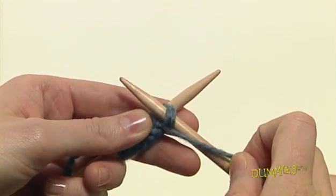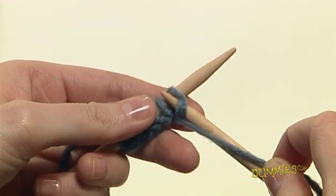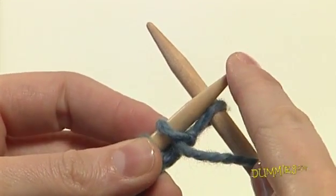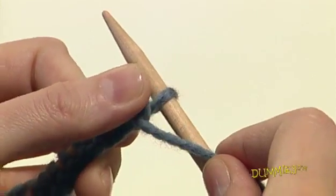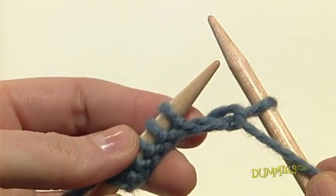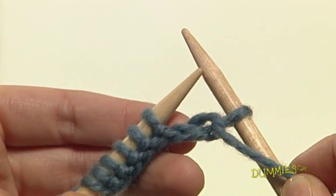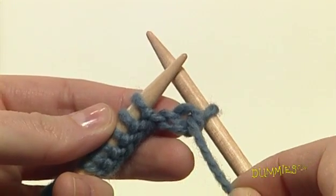Keeping a slight tension on the yarn, bring the needle with the wrapped yarn through the loop on the left hand needle. Using your right index finger and thumb as a guide, slide the left hand loop off the needle, being careful not to let any of the other stitches fall off. Now you have a new purl stitch on the right hand needle.